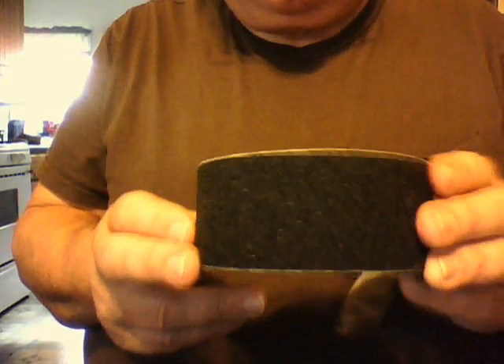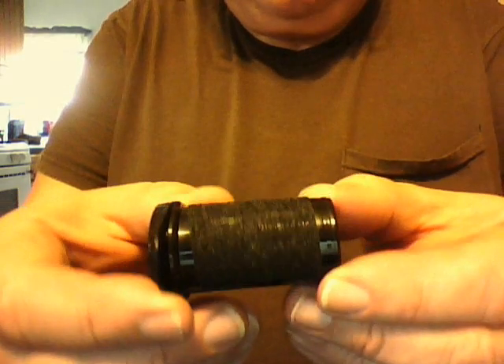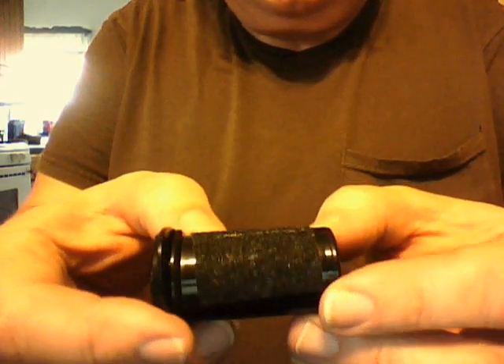I went to the local hardware store and I got this non-skid stripping that they use to put on steps. It's adhesive backed. Just cut a little piece off, which I did, and I put it right on the back of this — stuck it right to the side of this little container.